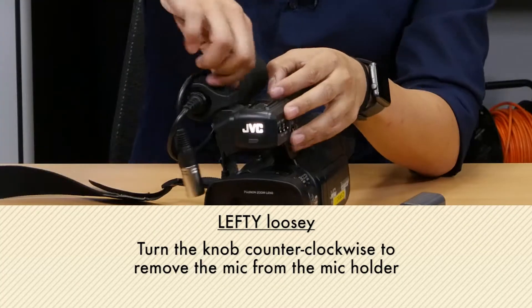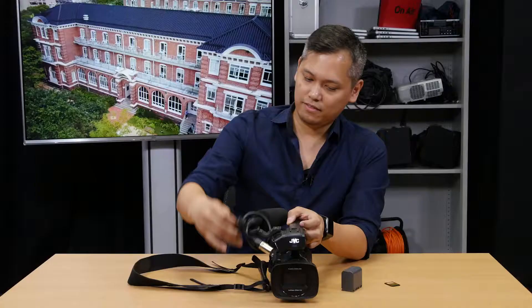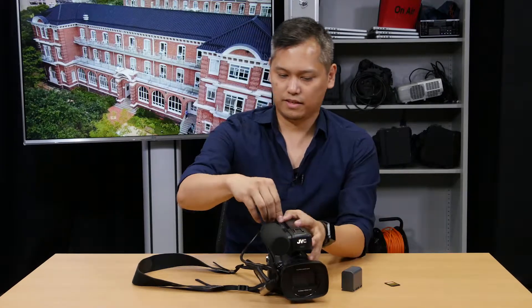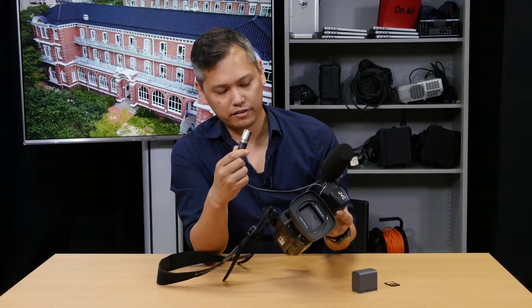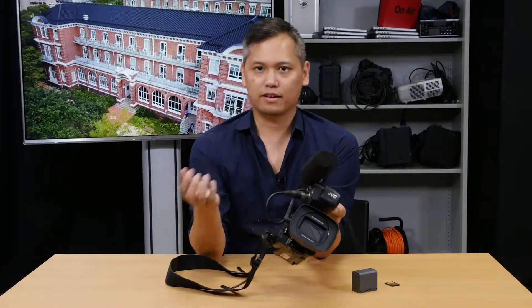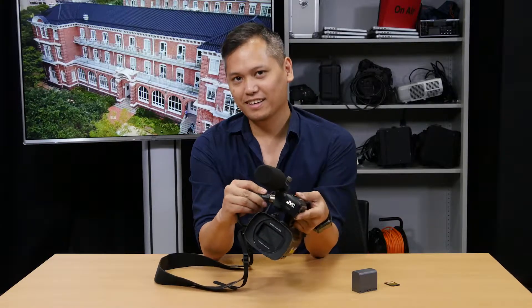Step one: we're going to unlock this lock up here. Take this bit off and put it in the forward facing position, and then you're going to screw that back on. Then this cable that's connected to the microphone, you're going to plug it into — on this side of the camera — input two. Now you could plug it into input one, but there's a reason why we put it into input two, which we'll discuss in a later episode. When you plug that in, you want to make sure that there's a nice satisfying click.